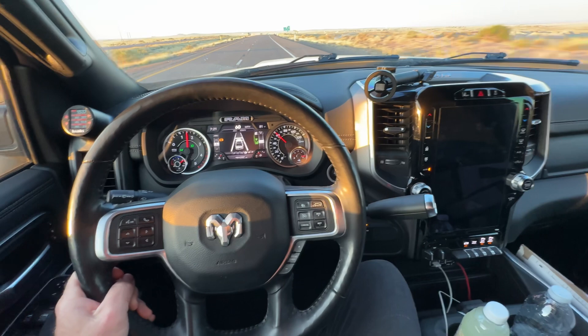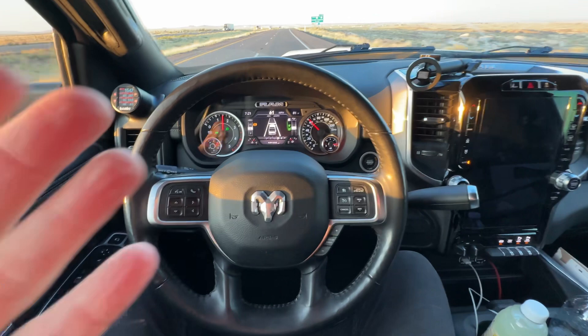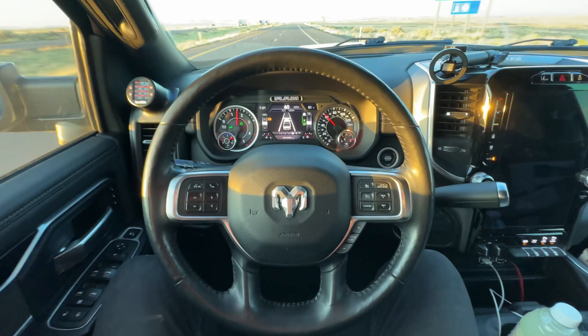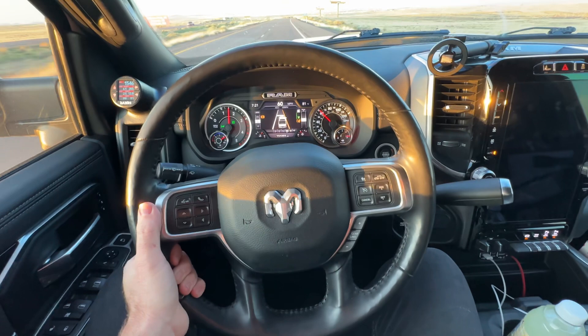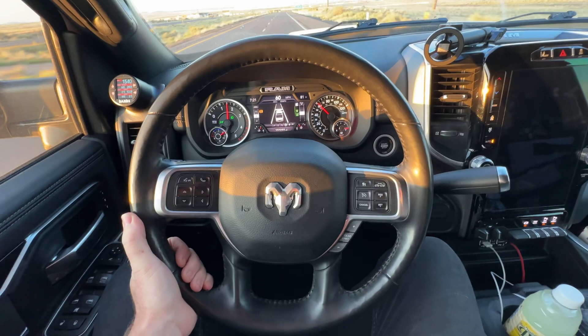I wanted to share this little video with you. I've got a 2020 Ram that has lane assist. Lane assist, without your hands, what it's supposed to do is while you're driving, it will help keep your big dually or whatever car you're driving right in the lane. But if it senses that you don't have your hands on the wheel, it will tell you lane departure assistance is turned off because it wants you to grab the wheel.